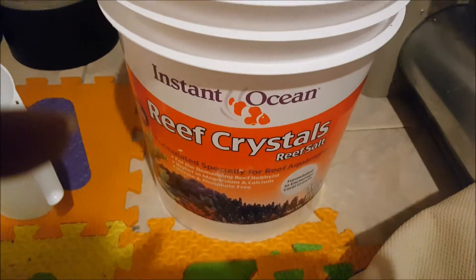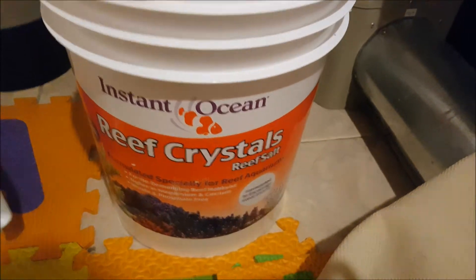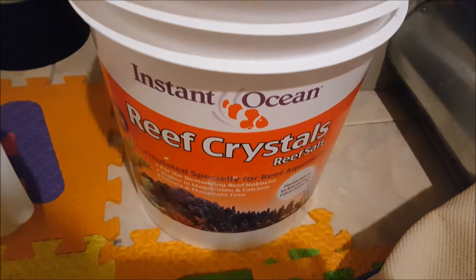Salt goes bad when it has too much water in it, so as long as you keep it closed, the reef crystals will stay fresh longer and you won't have to deal with throwing them out. If anything, this smaller bucket is going to go bad and you can just take some fresh salt from the bigger one.